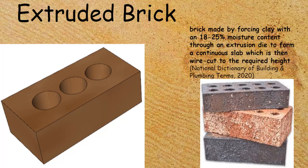The easiest way to tell if it's an extruded brick is that you will have holes that go all the way through the brick — whether there are three or ten doesn't matter — but if the holes go all the way through, then it's an extruded brick.